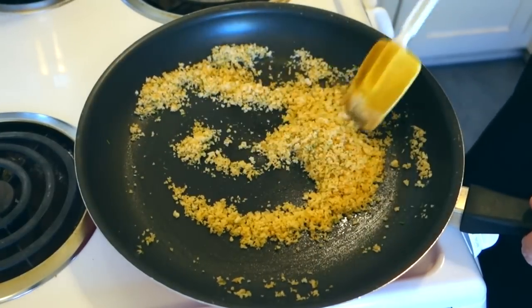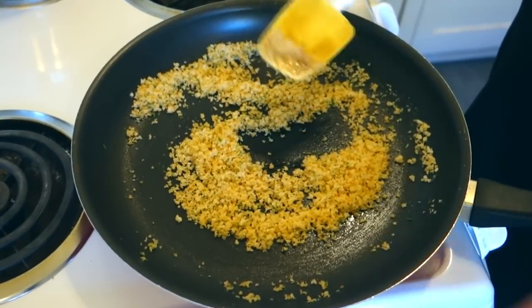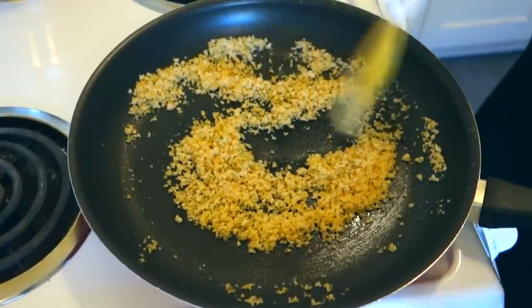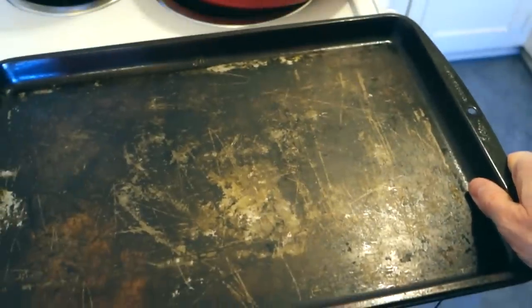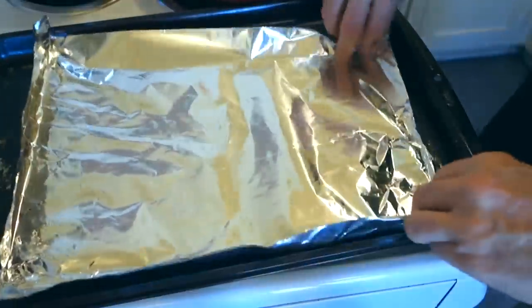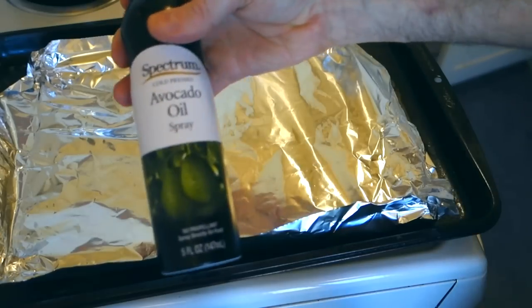We're not going to bread our fish with this — we're just going to use it as a topping on the fish. It's actually a lot easier than the hassle of breading a fish, but it'll give you just as much flavor. I'm going to go ahead and get a little baking pan, and since I'm feeling lazy I'm going to use some foil to make my cleanup a little bit easier. I'll just give this a light spray with some oil.